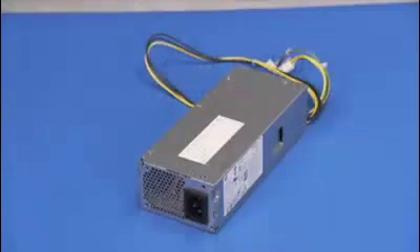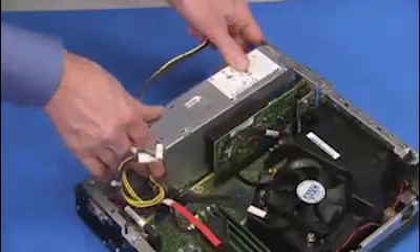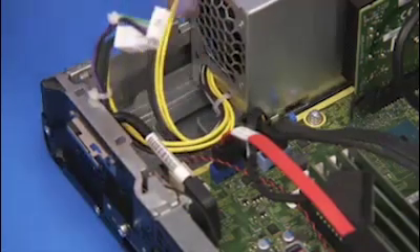To replace the power supply, align the power supply slot slightly behind the chassis tab, then slide the power supply back until it locks into place next to the latch.